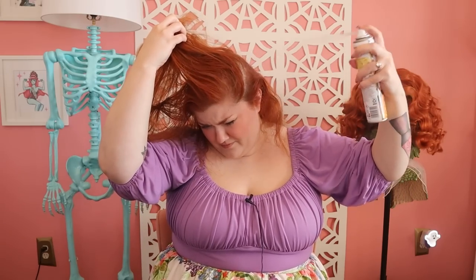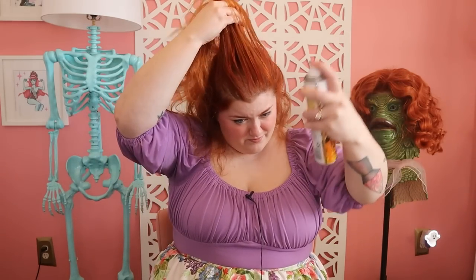Especially if you have fine hair, a great way to bulk up your hair for this style and for teasing is to add a little bit of dry shampoo. We don't want a ton — we don't want it whiting out any areas of our hair — but I'll just take a little bit to my roots right before I start, and then brush that in so it's not obvious.